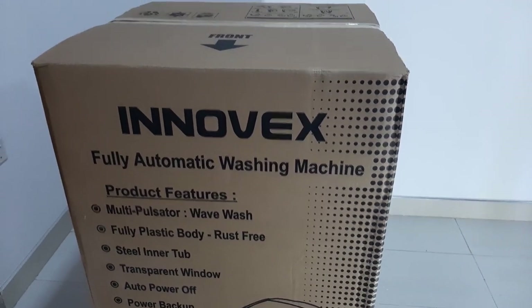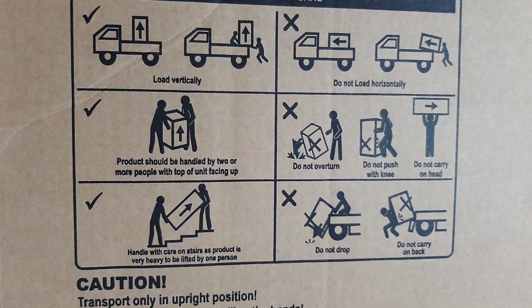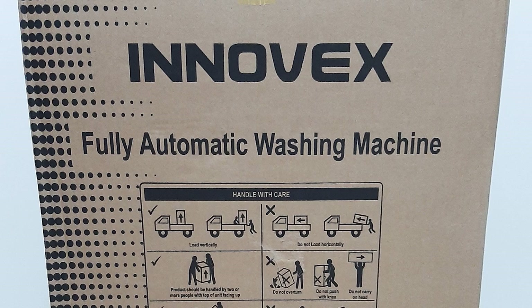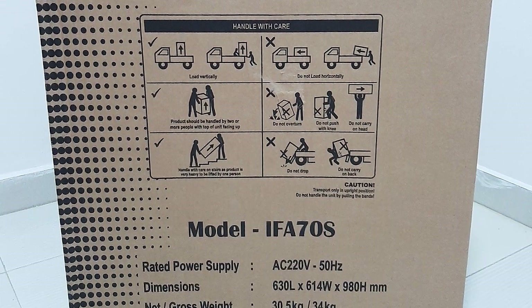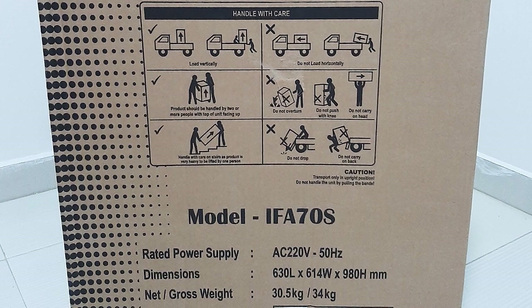The top of the package contains arrows showing the front side and handling details. The right side of the package also contains handling details and model details. After that we can see the power supply information — this device is powered using 220 volt AC current.